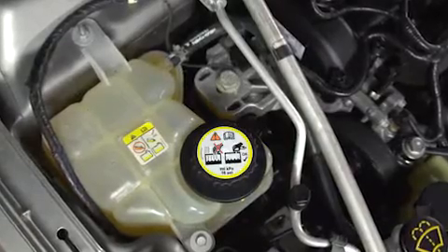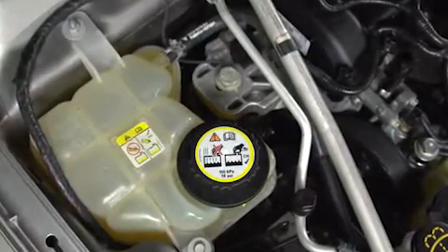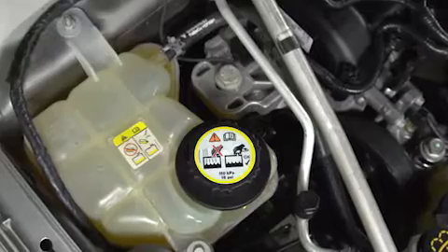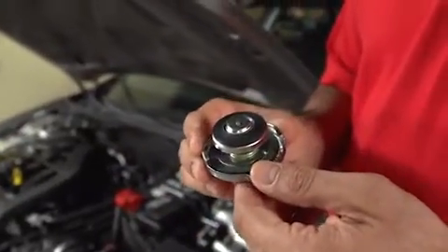A radiator cap — which might also be located on an expansion tank separate from the radiator — is engineered to maintain a certain amount of pressure, which helps prevent boil-over. A relief valve in the cap vents pressure if it becomes excessive.